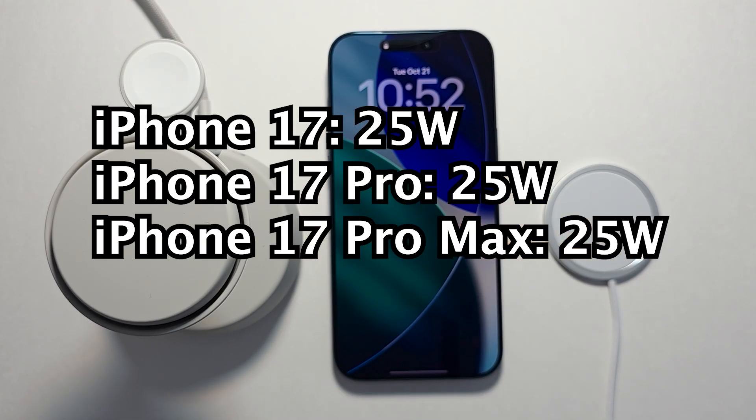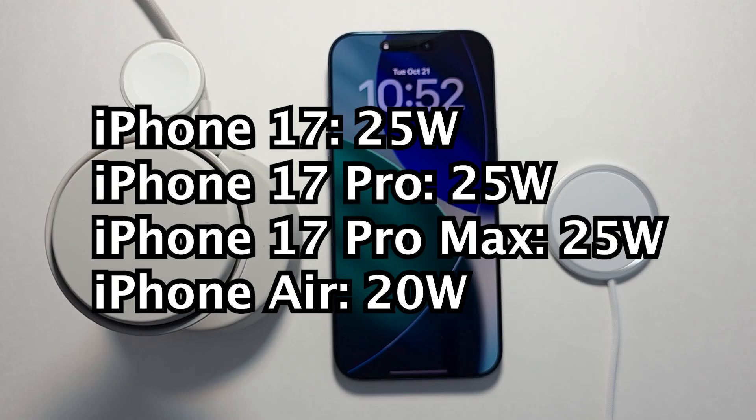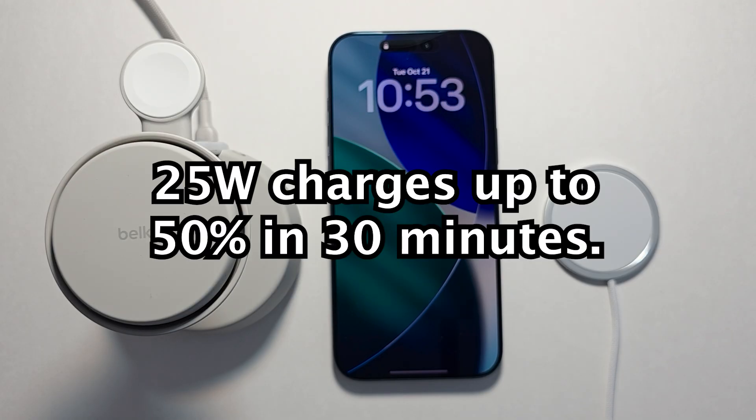Hey guys, so with the new iPhone 17 series you can now fast charge your iPhone wirelessly up to 25 watts. This is faster than the iPhone Air, which caps at 20. By doing this you can fast charge your iPhone 0 to 50% in 30 minutes.